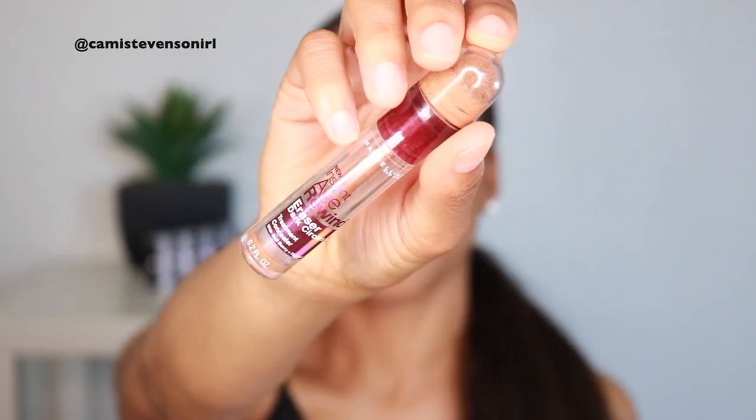I feel terrible saying this — like, who does that in the middle of the day? I can't find my Wet n' Wild contour stick, so I'm going to use the Maybelline Instant Age Rewind Concealer in the color Hazelnut. This color is so perfect — I really, really love it. So I'm bronzed up now, and I'm going to move on to concealer. I'm just going to use my Morphe Fluidity Concealer. I use it all the time and I love it so much.